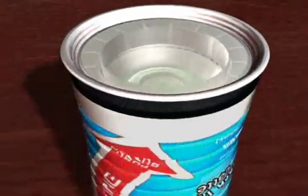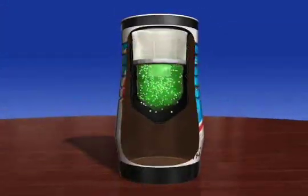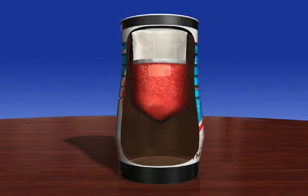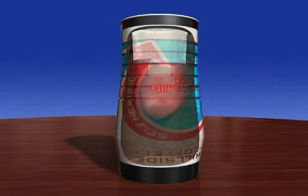The activation button is pushed in, releasing the water. The water, when combined with the limestone, causes a natural reaction that creates heat. This heat is transferred through the inner cone to the beverage.